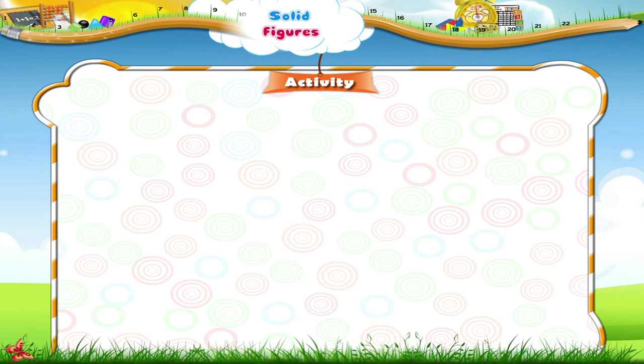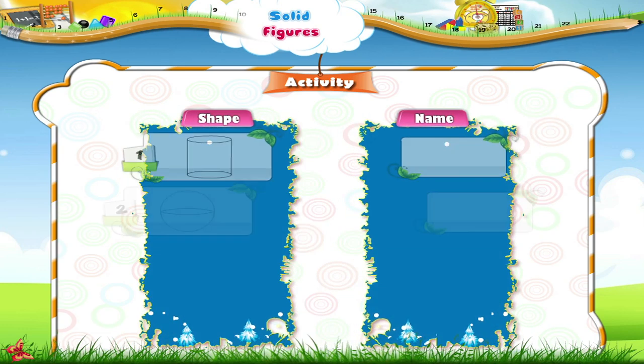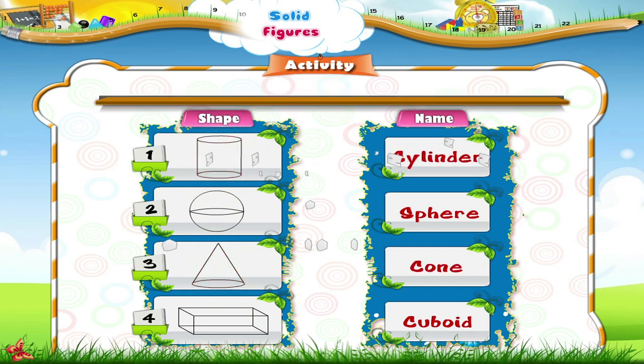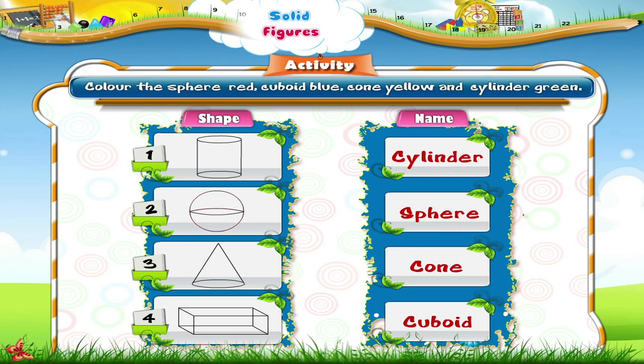Hey Starry! Now let's do one last activity to revise these shapes. A sphere, a cuboid, a cone and a cylinder have been drawn here. Colour the sphere red, cuboid blue, cone yellow and cylinder green. Which is the first shape?